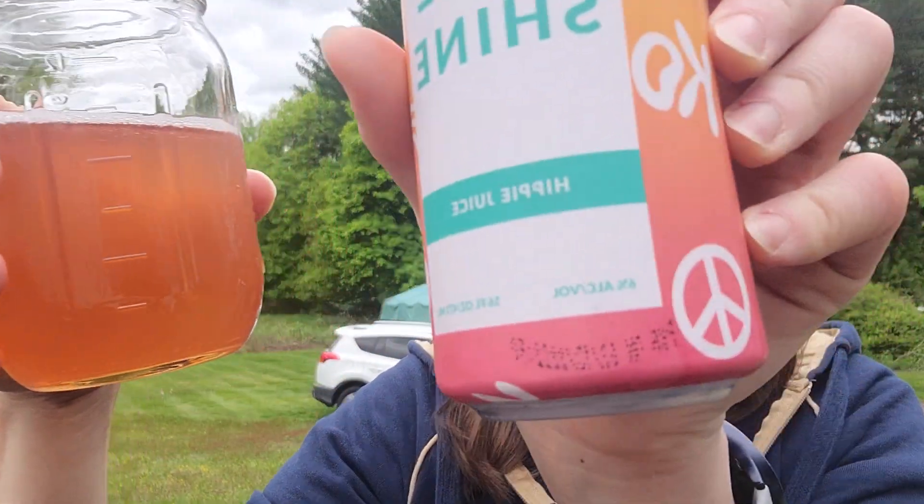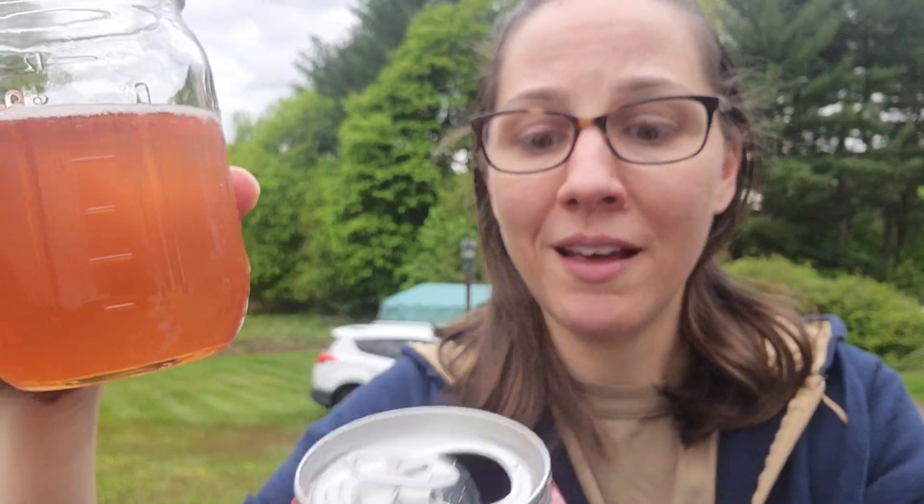Hippie Juice. There we go. I 100% recommend this one. This is good. Oh, this is a good one. Let me know what you think. Have a good night. And may the fourth be with you. Haha. Bye.